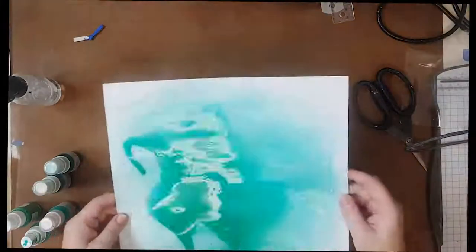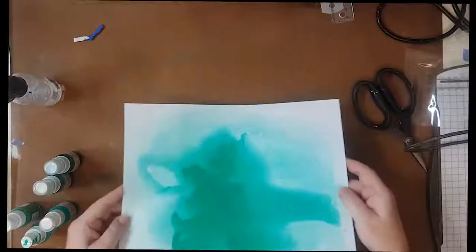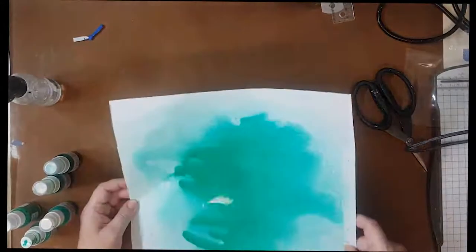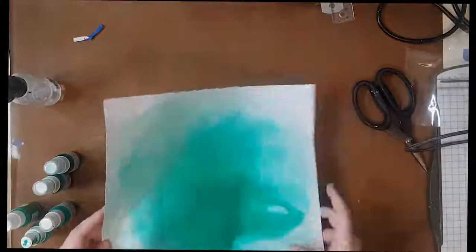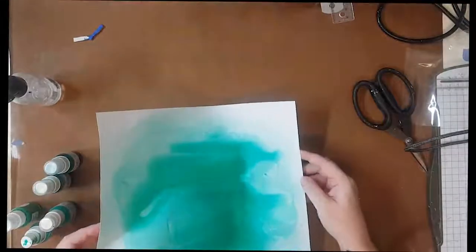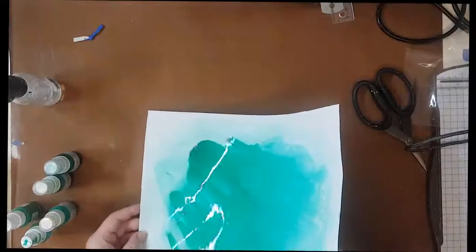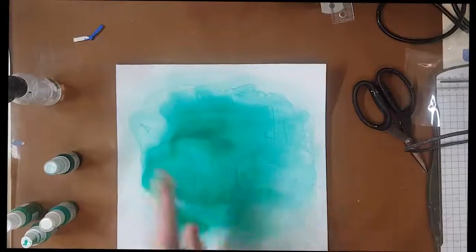There is no rhyme nor reason here, I am just wanting to get colour on the page. I'm spraying onto my cardstock and adding some water, just swirling the mixture of colours around. I've started with a little bit of a blue tone as well just to give a little bit of depth to the colour, and I am doing layer upon layer here.